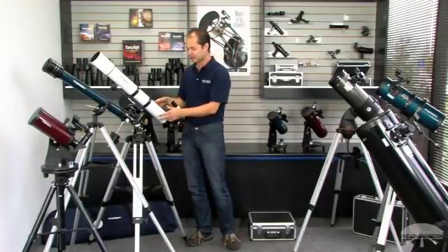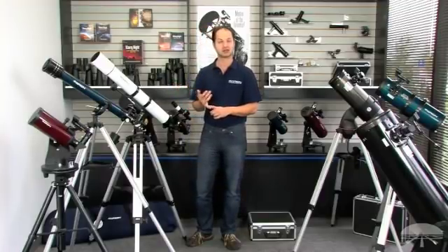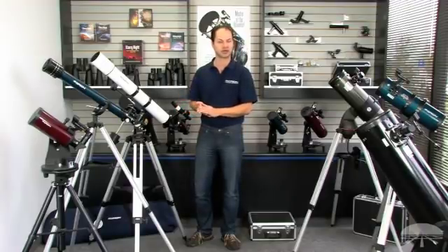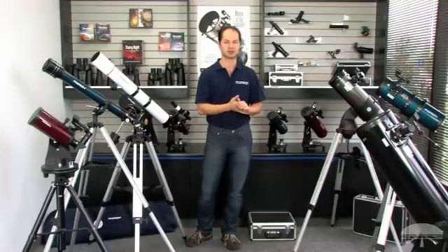Aperture — the bigger the diameter, the more light it lets in. The more light it lets in, the more things you can see and the fainter the objects you can see. A small telescope is great for the big bright objects like the moon and planets. A very large telescope can get you into really faint nebulae and galaxies.